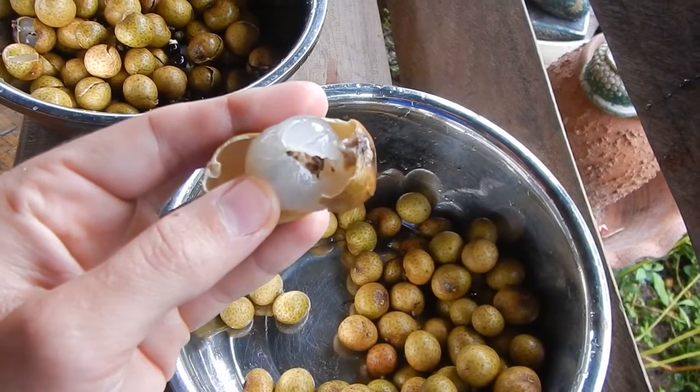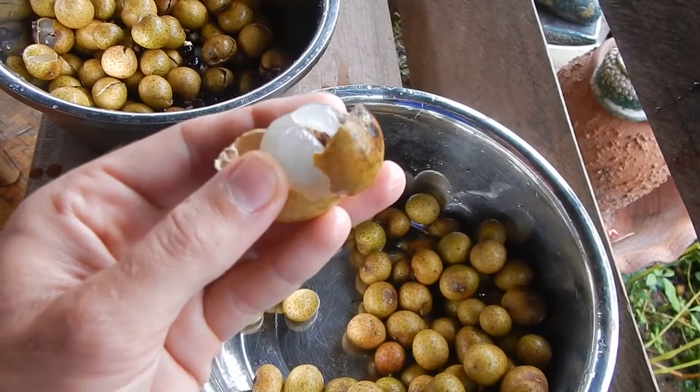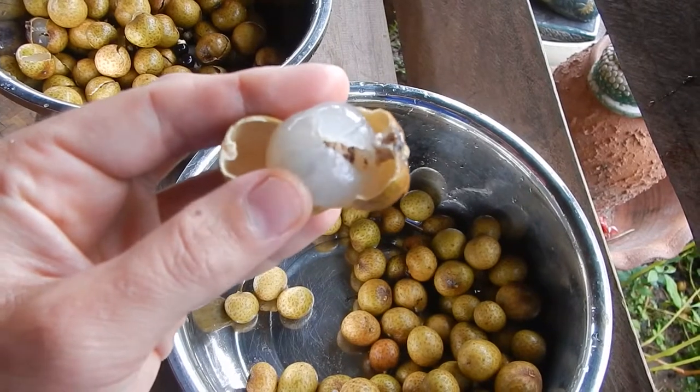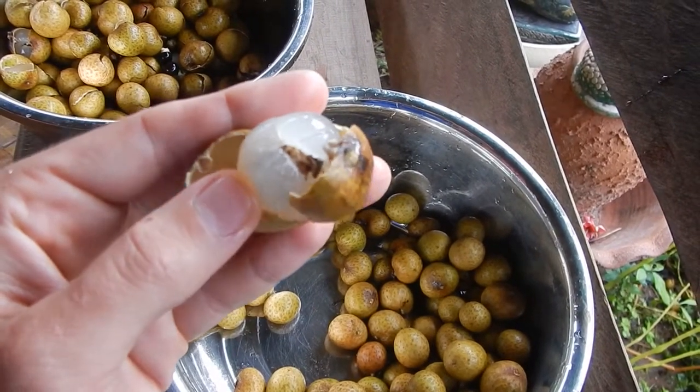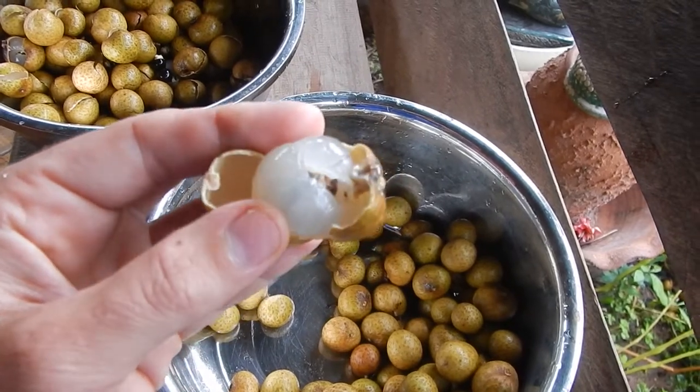And this is how a bad langan looks like. When you open it and at the top there's something blackish, there's probably a worm or some kind of infection in it. I don't eat those.